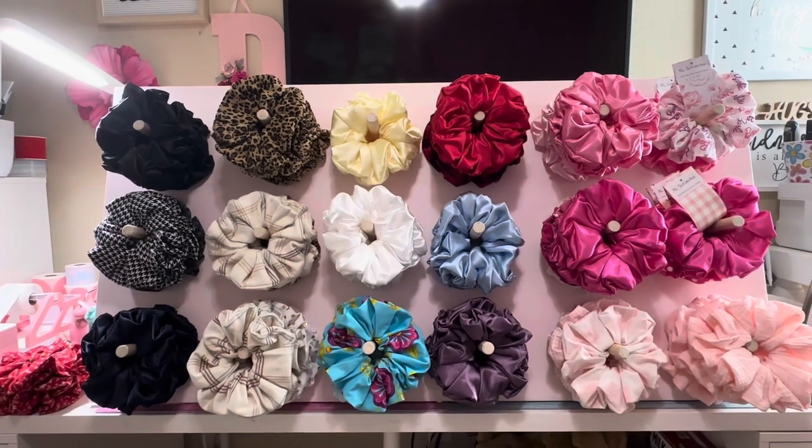It is a perfect display for my scrunchies. This piece of wood is just probably about one and a half inches thick by two feet tall by four feet long. My husband drilled holes in it using a three-quarter inch drill bit, and then we used a three-quarter inch round dowel.